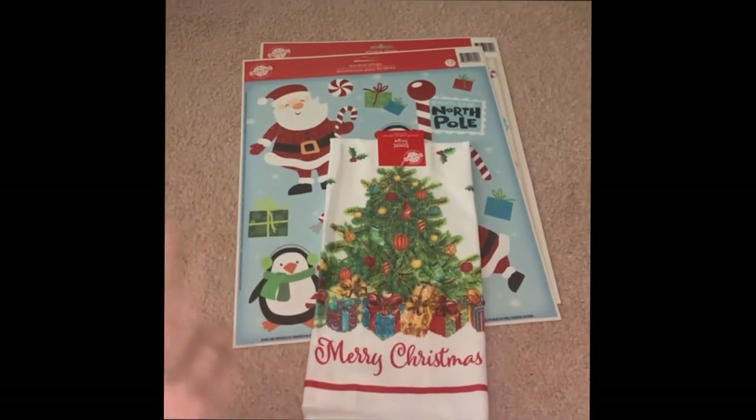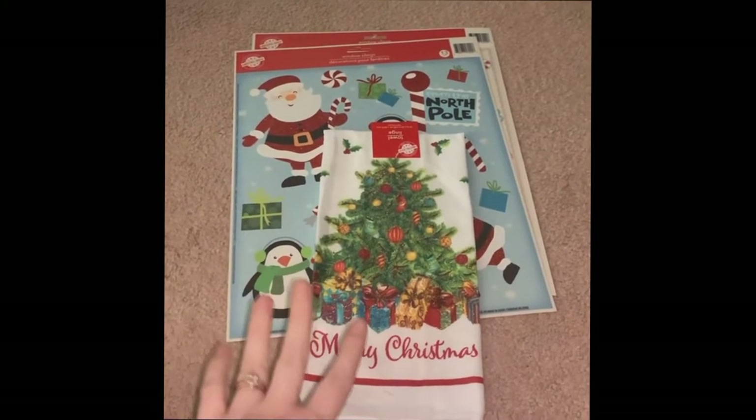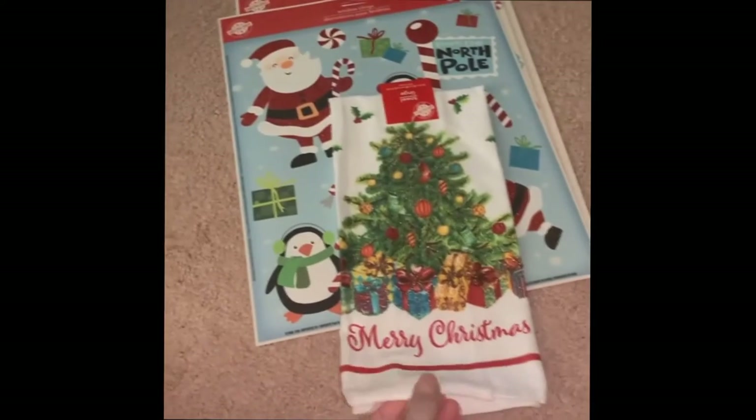I wanted to start with actual decor pieces that are already together and I don't have to do anything to. We got this dish towel.